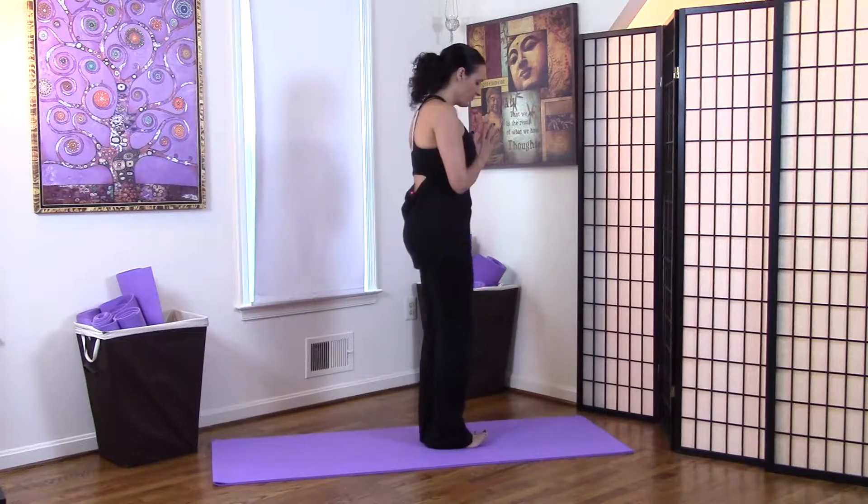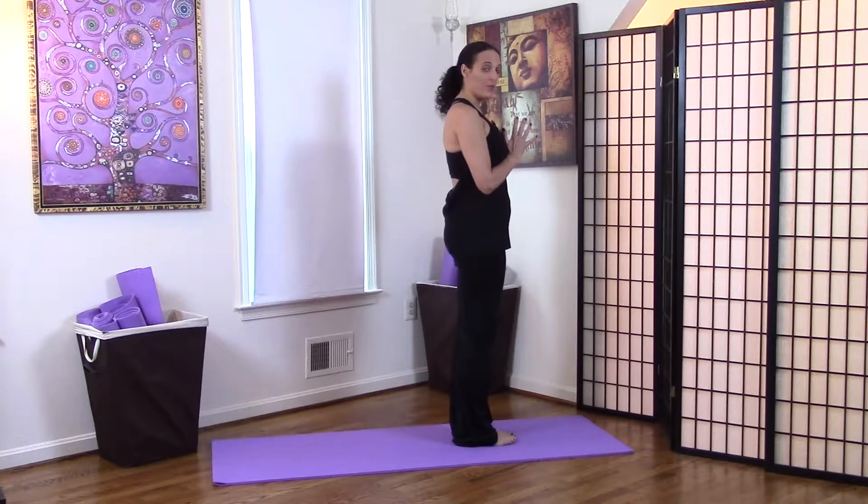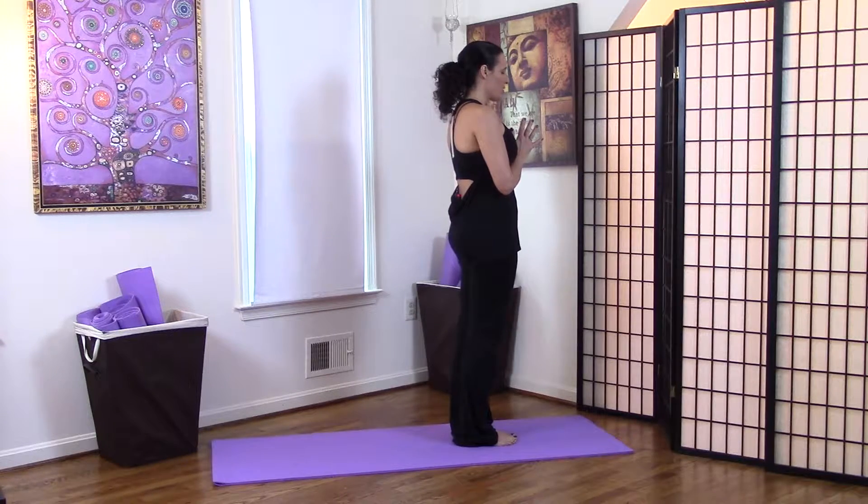Let's begin the prenatal yoga Sun Salutations. We're going to start in Pranamasana, Salutation Pose. Take a deep breath in and exhale. Let's focus on health, well-being, strength, and vitality for yourself and for your growing baby.